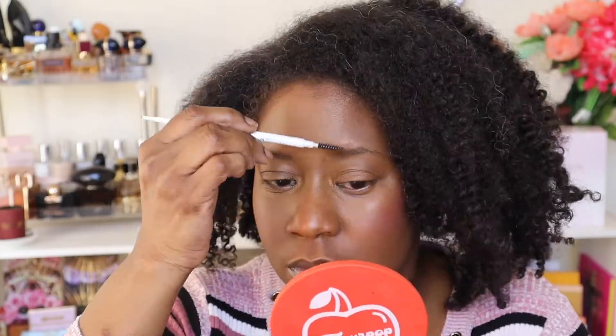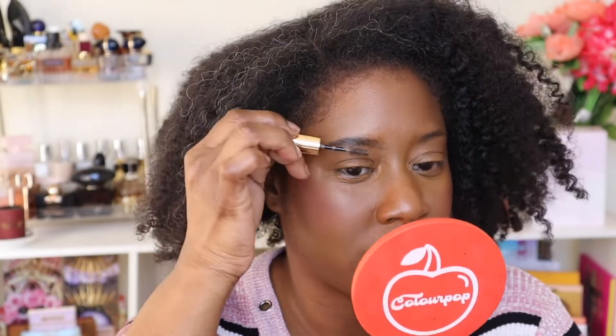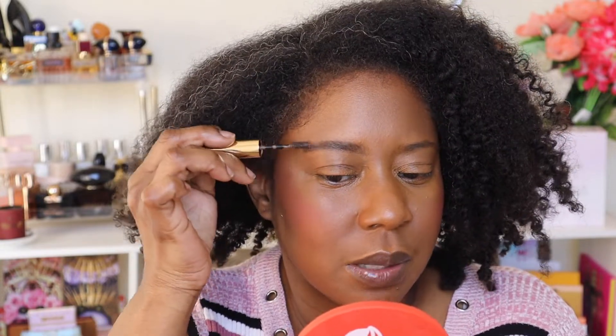For brows I'm taking the ColourPop Precision Brow Pencil — it's so smooth and creamy you don't have to press too hard or do much. Then I soften it up with the Merit Volumizing Pomade in brown. I'm not sure if my discount code with Merit still works but I'll leave it linked below just in case — I've been using their products a lot and featured some in my Best of 2021 video. I wore the Merit Cheeky Blush to work the other day.